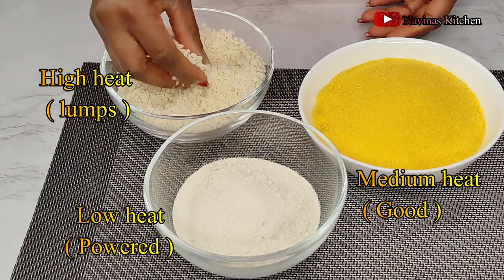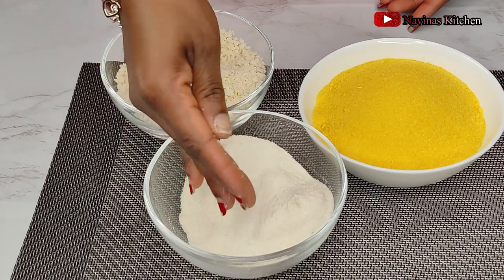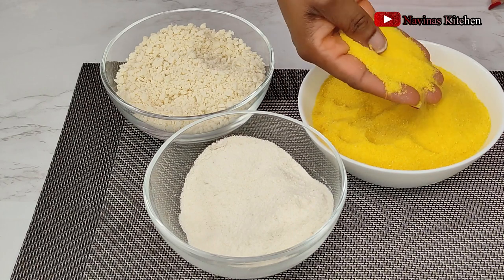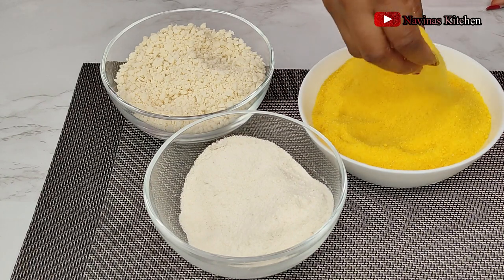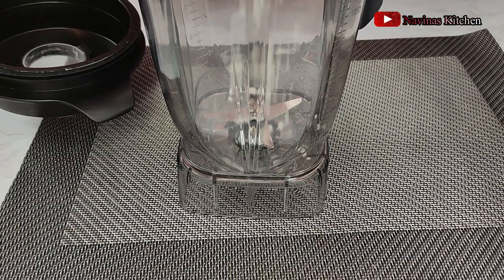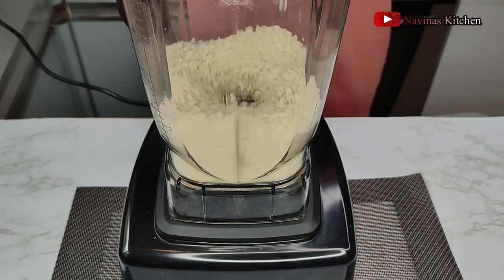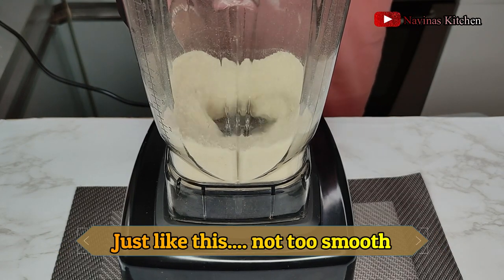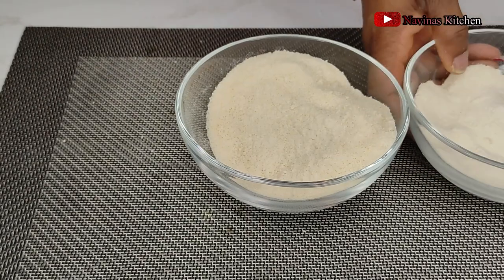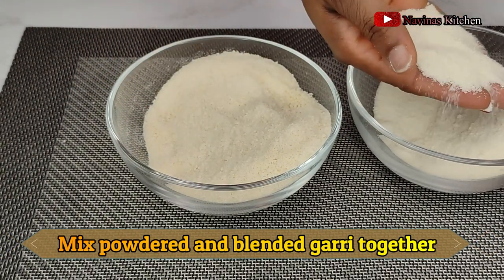After frying all three batches: the high heat method is very lumpy, the low heat method turns out powdered, and the medium heat is perfect — the color is just the oil but the texture is ideal. Always use medium heat so you don't end up with lumpy or powdered gari. To fix the lumpy batch, I'm using my blender to blend it into a medium smooth texture — in Africa they'd take it to the grinder machine again. After blending, I'm pouring it back into my bowl and mixing the powdered gari and the blended gari together, then storing in an airtight container to keep it crispy.